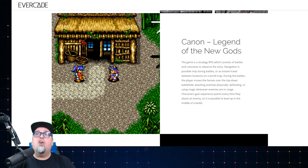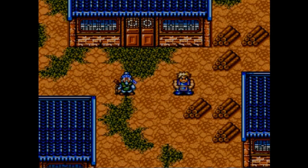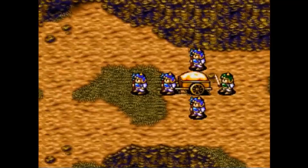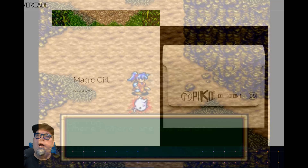Next one is another one I've taken a look at the cartridge of: Canon, Legend of the New Gods. It's a strategy RPG consisting of battles and cutscenes to advance the story. Navigation is possible only during battles or as instant travel between locations on a world map. During battles, the player moves heroes over the top-down battlefield, attacking enemies, defending, or using magic whenever in range. You gain experience points every time you do an action, so you can level up during the middle of a battle. It is a really interesting game, especially if you're into strategy RPGs — I believe it was translated and brought over by Pico.